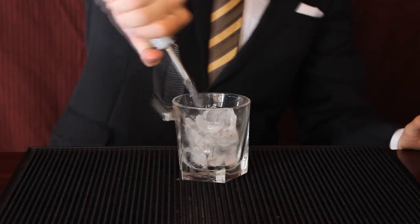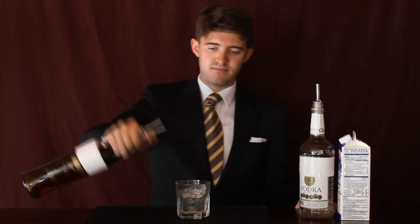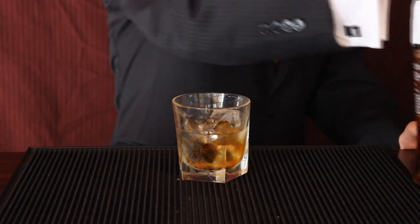First let's add an ounce and a half of our vodka, followed by half an ounce of our amaretto. At this point we have our Godmother — bottoms up.